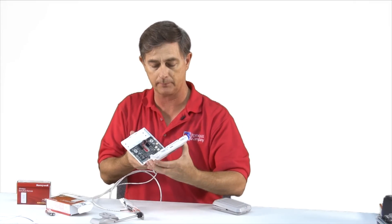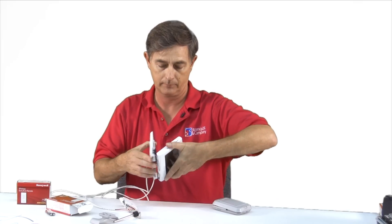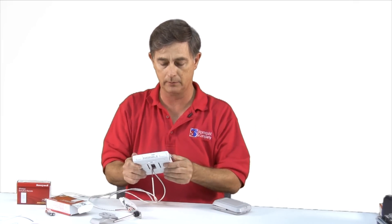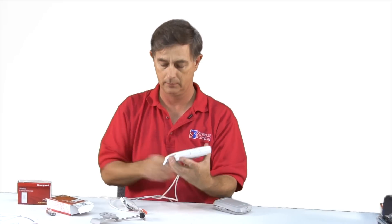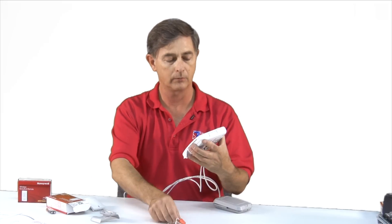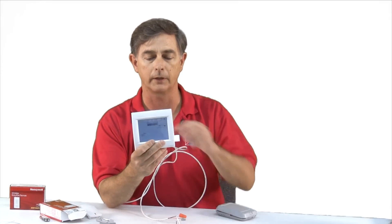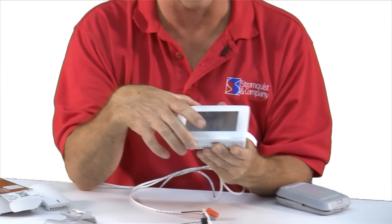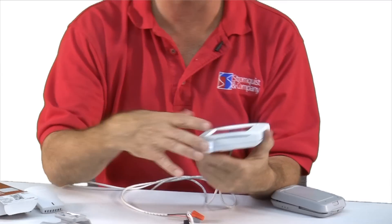Let's connect this up and give it power. Okay, so now we're ready. Of course, I could have wired this up to an air conditioner — we're going to just assume that I've done that, and let's go through a little setup.